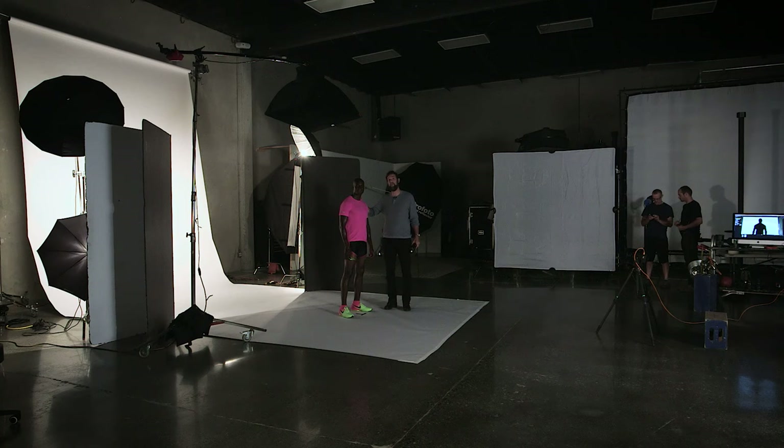Let me introduce you to Jarrell. Jarrell is a former NFL player. He's been on a couple of my shoots — really great talent to work with. He's a perfect subject for what we're doing today: lighting the human form.